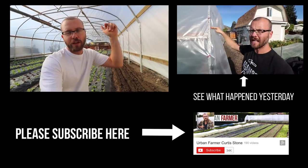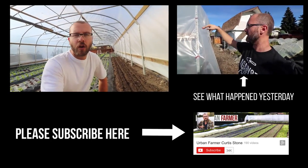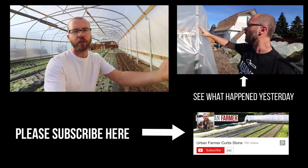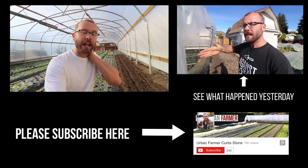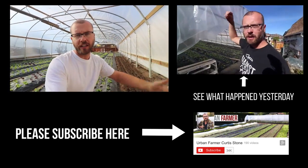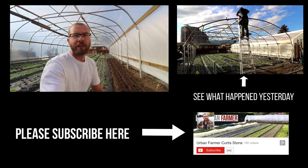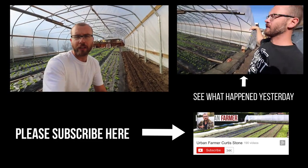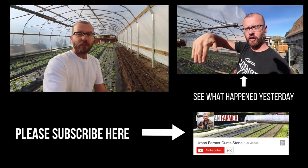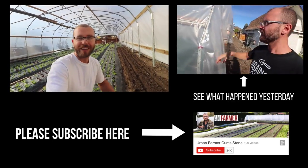If you found that helpful, please hit the subscribe button, like and share these videos, and check out my content at theurbanfarmer.co. There's a link to my online course, a one-day workshop, my book, and a section called free extras — just give me your email and you can download bonus content including extra spreadsheets that didn't make it into the book. If you'd like to make a donation to the show, it's much appreciated — it helps me spend the time to make content like this. Thanks for watching.